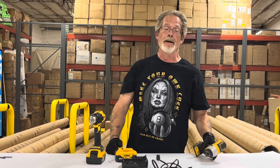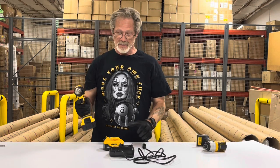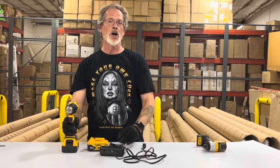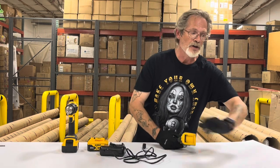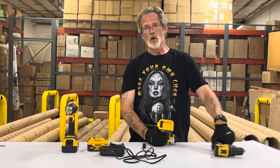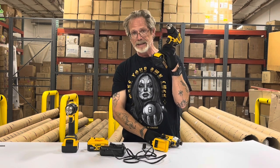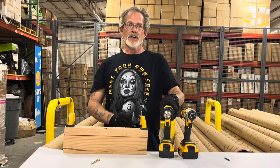How about we give them something? Let's say you buy this drill kit with two batteries and a charger, and they offer you your choice — either an impact driver or a drill for free. Then a person can choose.